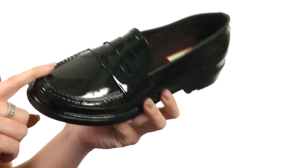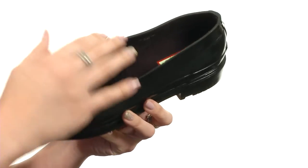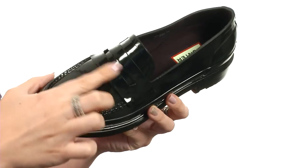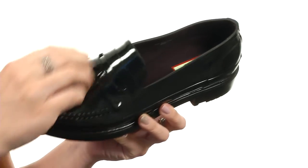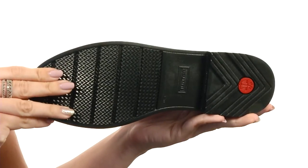These awesome loafers are made with a waterproof natural rubber upper material — it's got great shine to it. Got a slip-on design with a rounded toe, and it does have the penny keeper detailing here at the vamp. Really soft textile lining with cushioning in the textile footbed. Flexible, lightweight, all on top of a rubber outsole.